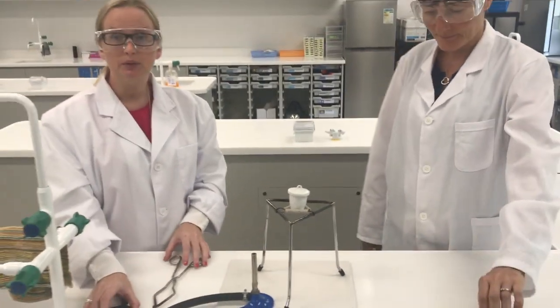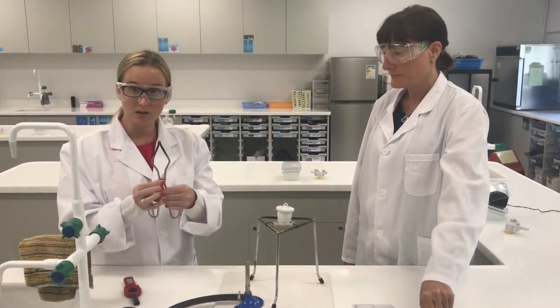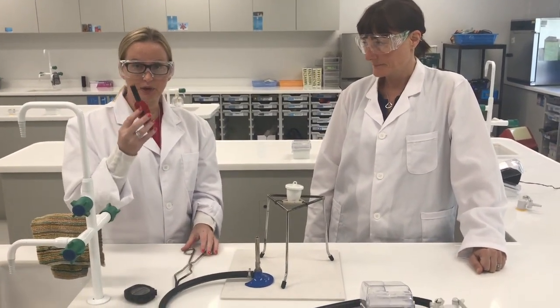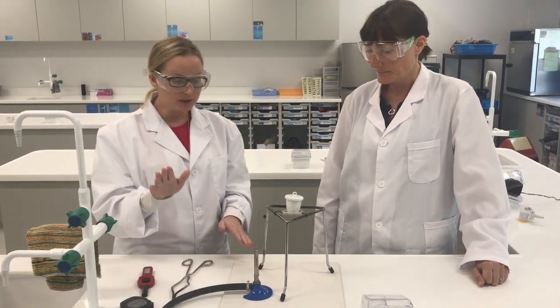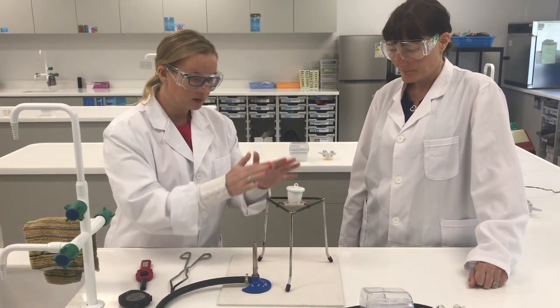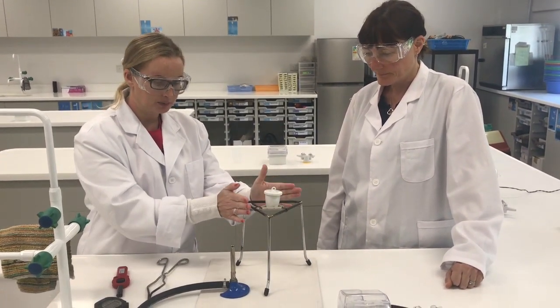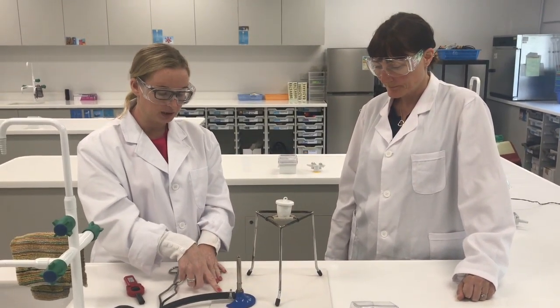You will also need a stopwatch, tongs, and a gas lighter for lighting the Bunsen burner. Make sure that initially on the heat proof mat, the setup with the tripod, clay triangle and crucible is kept to one side, and the Bunsen burner is slightly towards the edge of the heat proof mat.